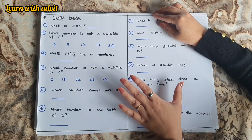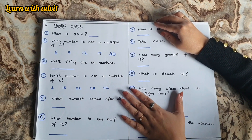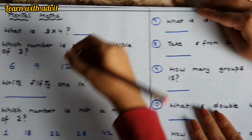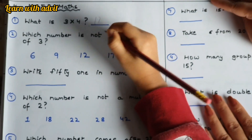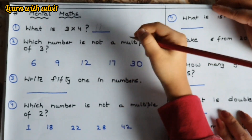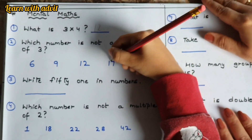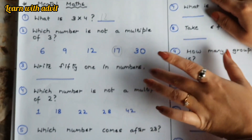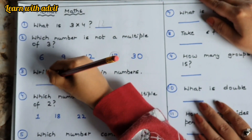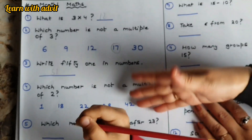Now this is the mental math section — solve it quickly! What is three times four? Twelve. Which number is not a multiple of three? Seventeen. Good job! Write fifty-one in numbers: five, one. Which number is not a multiple of two? One.